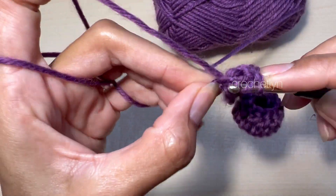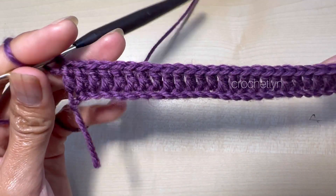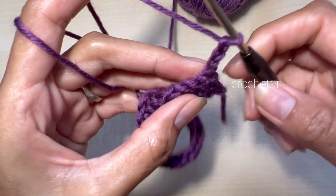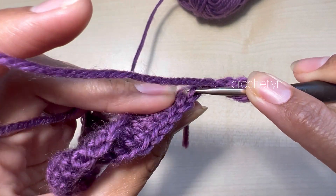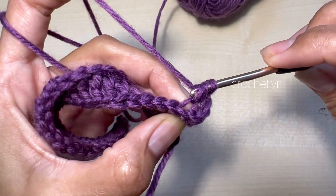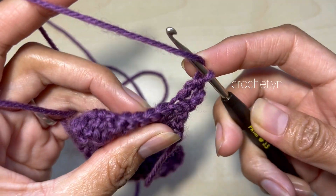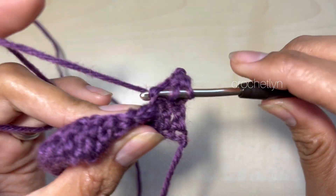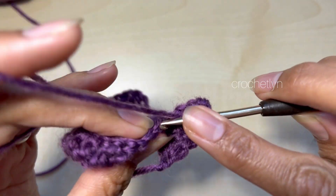Round 3: chain 3 — 1, 2, 3 — then turn. We're going to skip the first stitch and go into the next stitch, but only in the back loop. Place 1 double crochet per stitch in the back loop only all the way until the last stitch. You should have 26 stitches in total, just like in round 2.